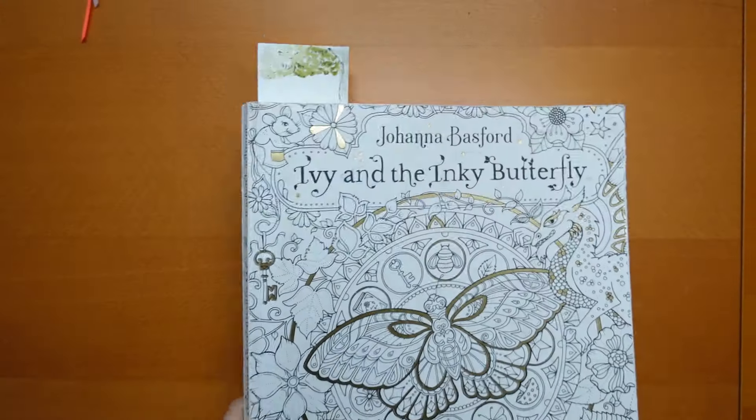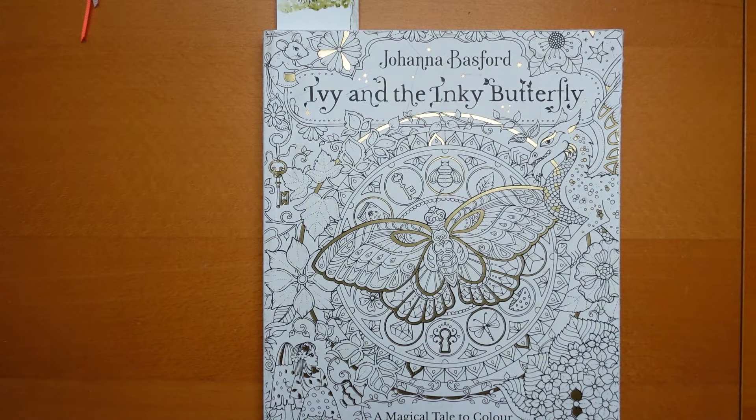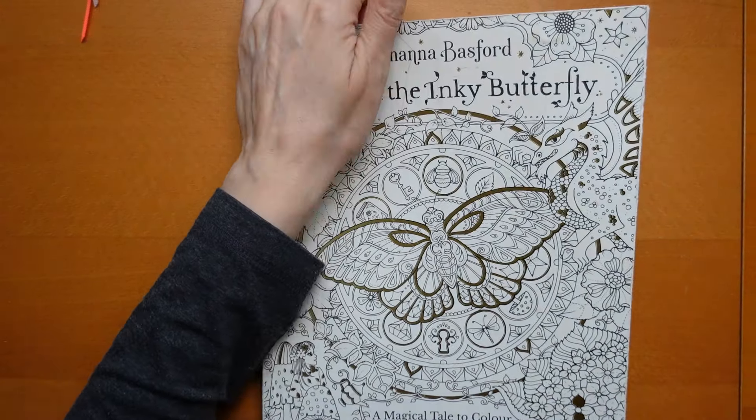Do you want a sneaky peek? There you go. Actually if you're a member of my channel you would hopefully have seen it already - my channel members get them a little bit early. Just a little perk.